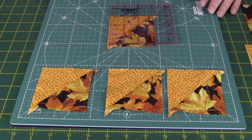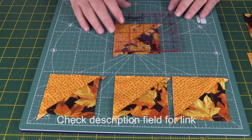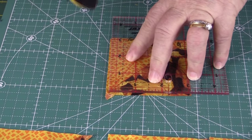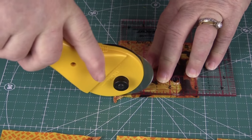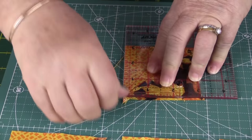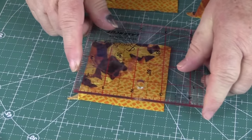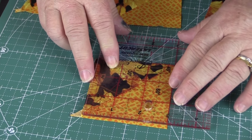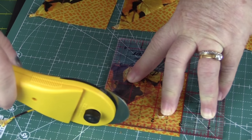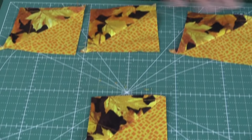The squares are pressed open and now they need to be trimmed down to three inches. We do have a detailed video about squaring up half-square triangles — we'll put a link in the description below. Line up your 45-degree angle on the seam line, make sure you've got a bit of excess beyond the three inches, then trim across. Flip the square around, line up the 45-degree angle again making sure the three inches is on the edges of the square, and trim across and across the top. There you have a three-inch square.